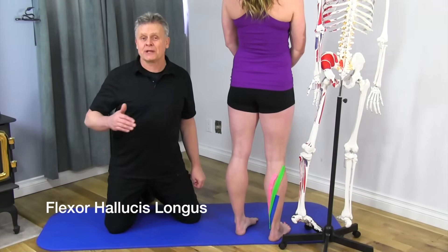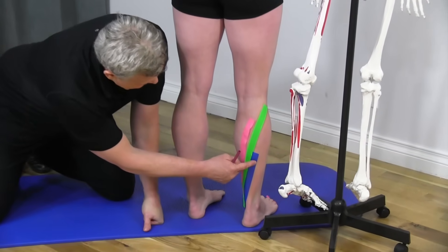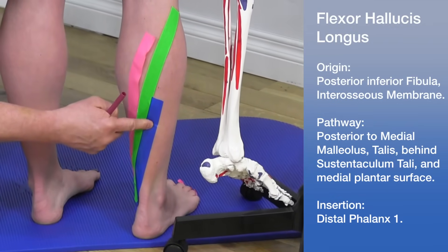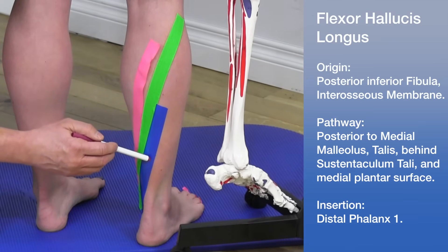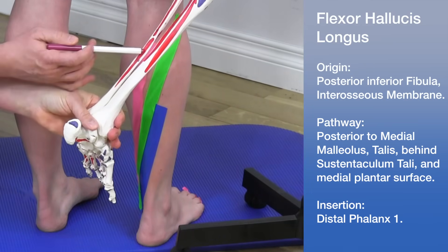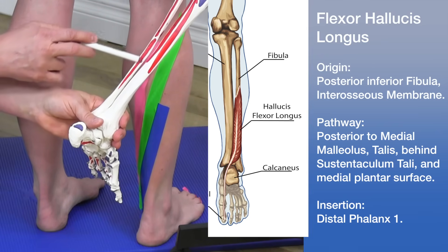Now let's go over the third deep flexor of the calf — the flexor hallucis longus, the 'Harry' of Tom, Dick, and Harry. Looking at the back of the calf, the blue tape farther down shows the region of this muscle. It arises from the posterior inferior fibula and the interosseous membrane, and on the skeleton model this posterior inferior region is its origin.